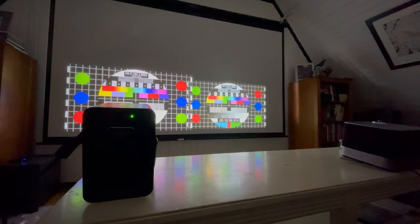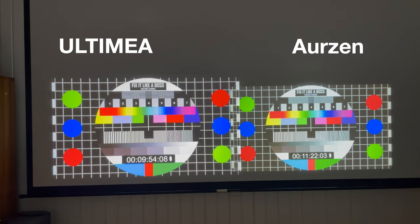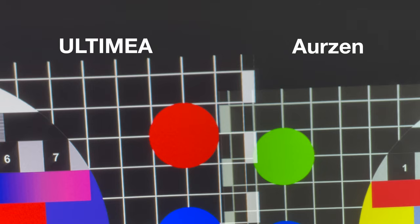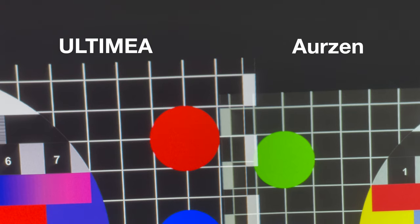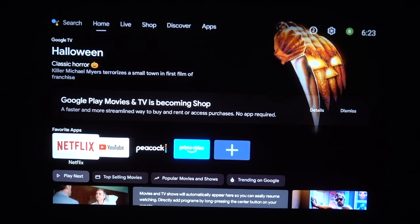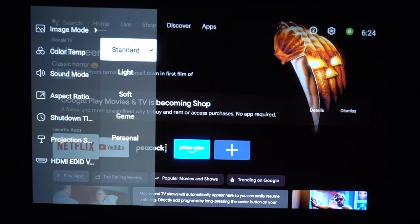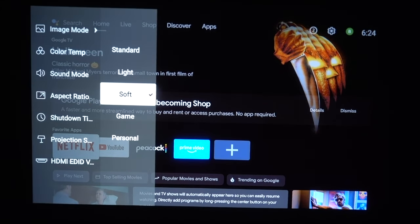In terms of picture quality, I compared it to the Arzen Boom 3 — a projector I previously reviewed at a lower price point — and the Ultimea Poseidon is the clear winner. It's much brighter and has better sharpness and color accuracy. The standard picture settings seem just a tad sharp and a little too contrasty for my taste, so I prefer the soft picture setting, which looks more natural.